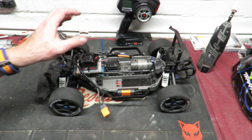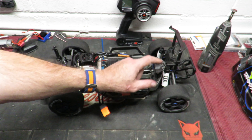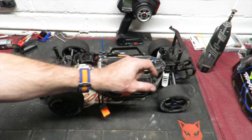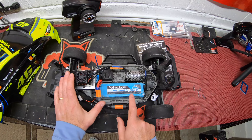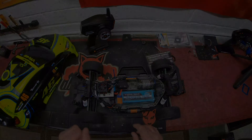Pretty much ready to roll — front sway bar kit on, rear sway bar kit on, so let's go and test it. The only thing left is to fit those new uprated springs when they come in from Amazon. We've got a Graphene battery, 5000mAh 6S 100C-rated pack in it — let's go.